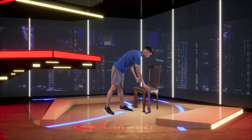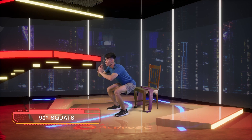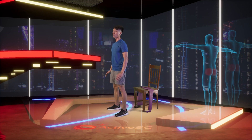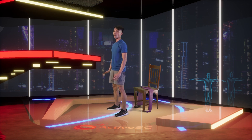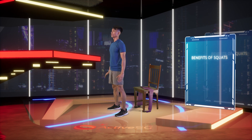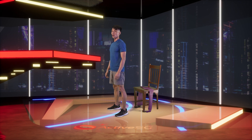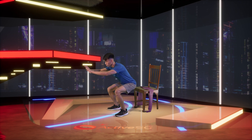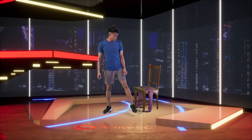Stand by for your squats. Remember, engage and squeeze your muscles at all points. Ready — tighten. And go: down to 90 degrees, hold — two, three, four, five — and up, squeeze — three, four, five. Second rep: down, two, three, four, five — and up, squeeze, four, five. Third rep: down, two, three, four, five — and up. Fourth rep: down, hold, two, three, four, five — and up, two, three, four, five. Fifth rep: down, hold, two, three, four, five — and up, two, three, four, five. Wow — even doing it with just bodyweight, you should feel the soreness kicking in.